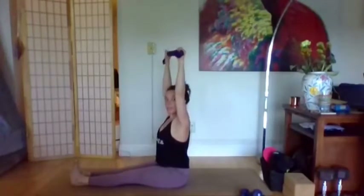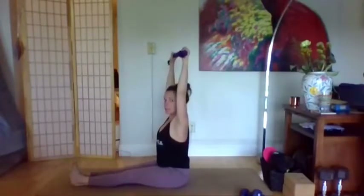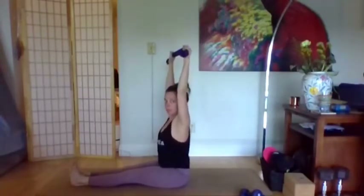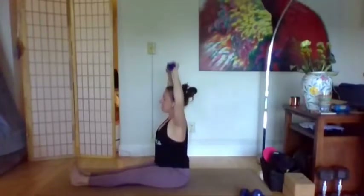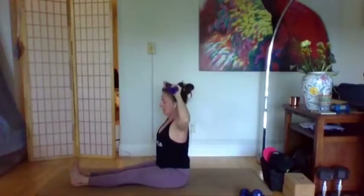Sit up, extend the legs forward, working the arms, back, and shoulders. Inhale to bend the elbows, exhale to press up. You could have your strap tap the top of your head or take the strap behind your head. You've got five — keep sitting up really tall, resist the urge to lean back, resist the urge to lift the shoulders. Last two, last one.